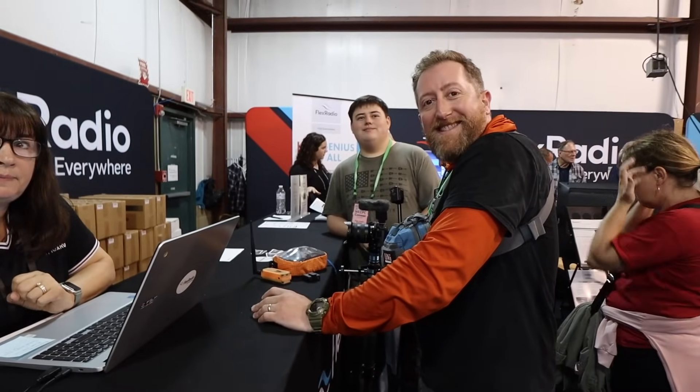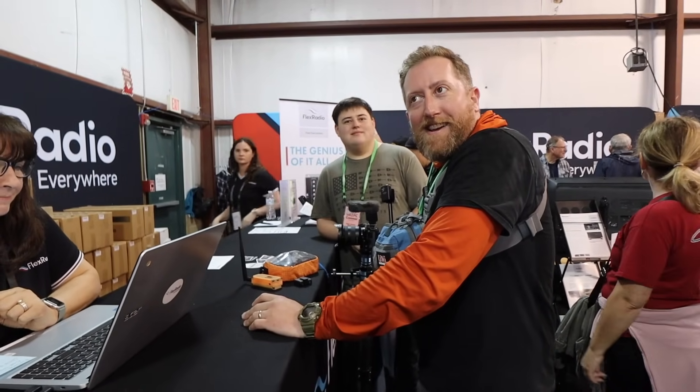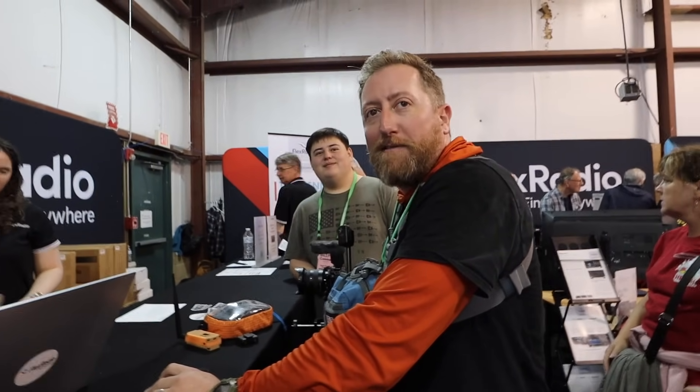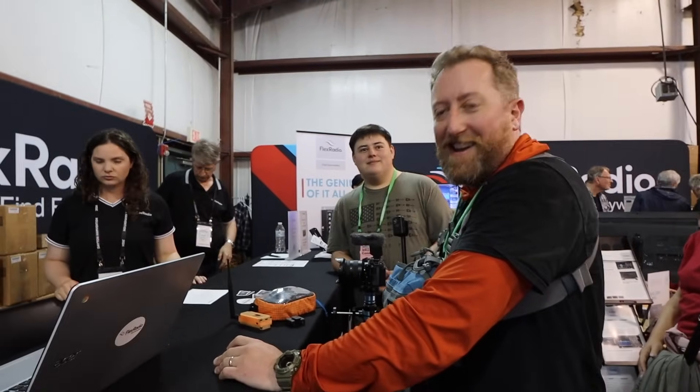Hey, look what we've got — we have Josh here! He's making a new purchase and I'm making a new purchase. My wife better not see this. I got suckered in and bought a Flex Radio — the new 8600M. As we were at the register, I saw Josh and he was also purchasing one.